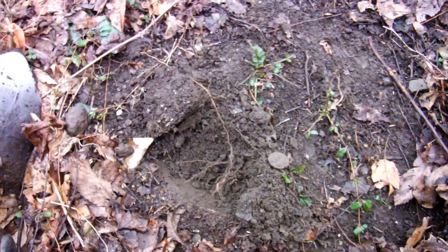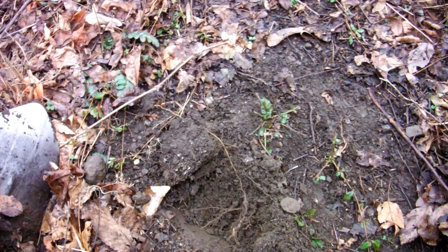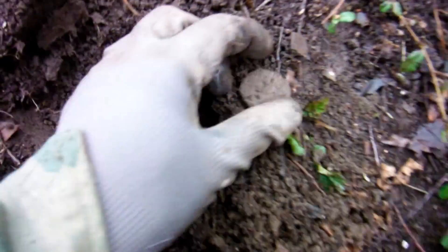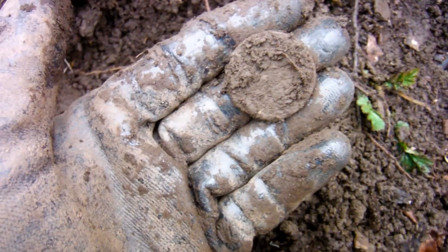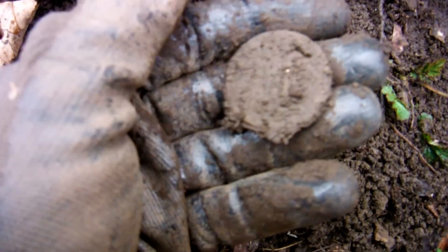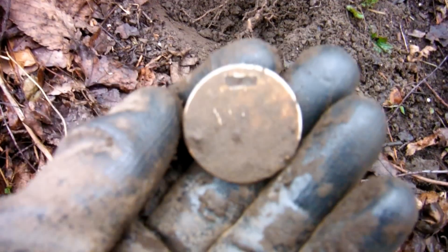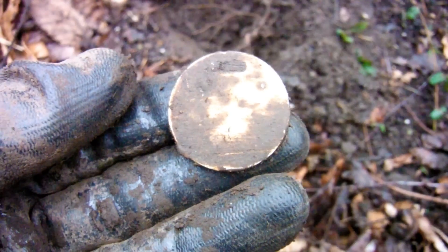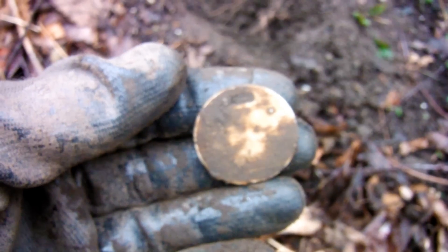It's like an hour later and I'm still on my little exploration on my way back to the car. It stopped raining so I just kept going. I'm up here on this little hillside and I just found this disc in the ground. It's pretty light. I don't know what that is — some kind of tag. That's cool. I hope there's something on it.